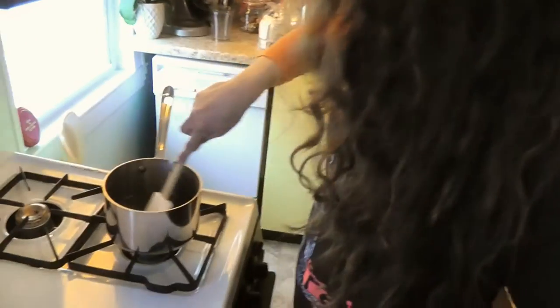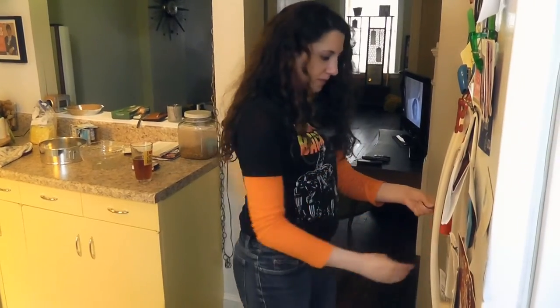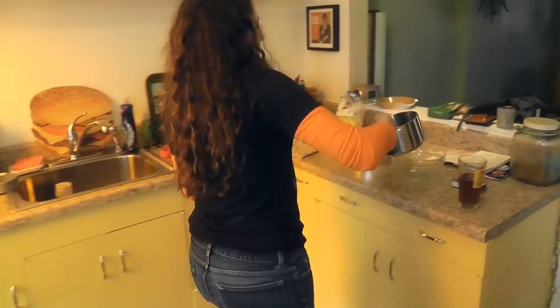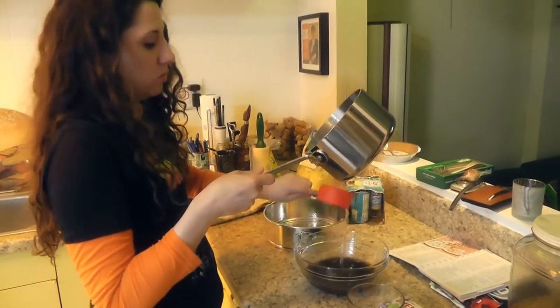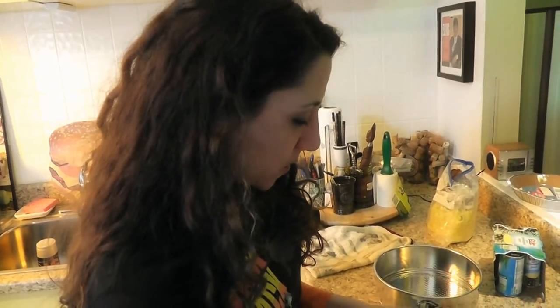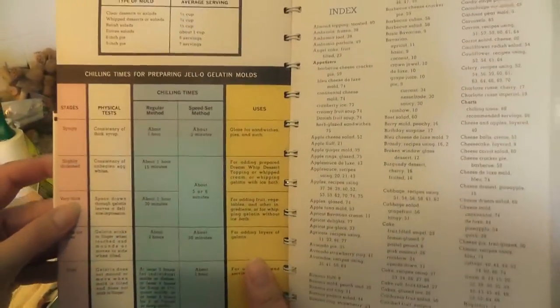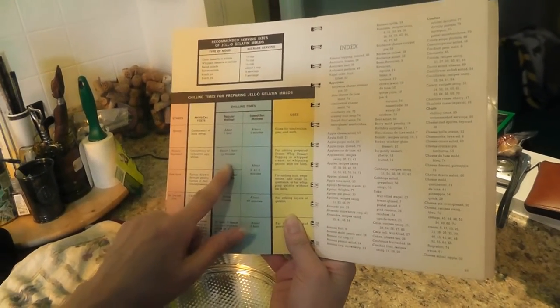Mixing. And in the back it tells you what the chilling times are. We are going for slightly thickened, so that's an hour and 15 minutes.